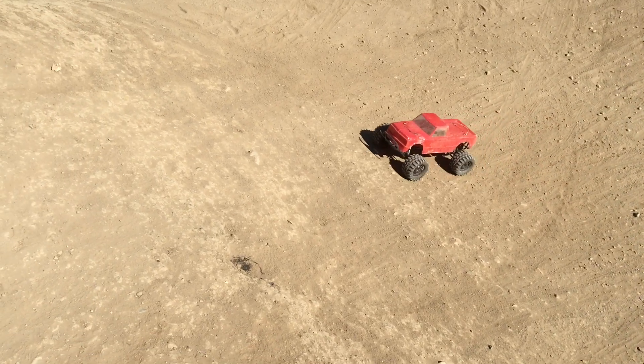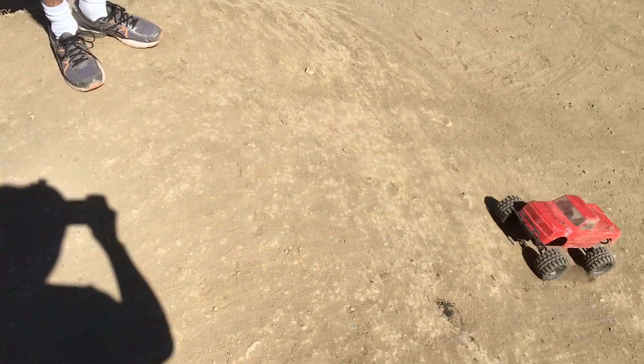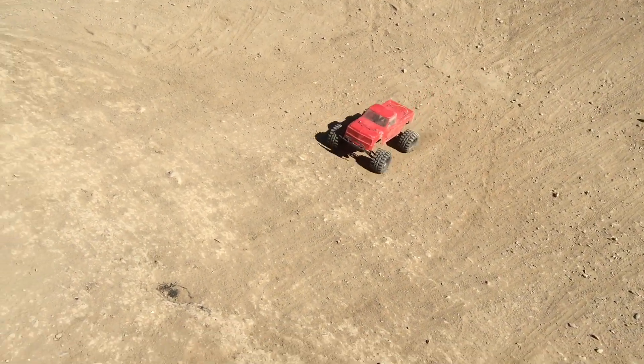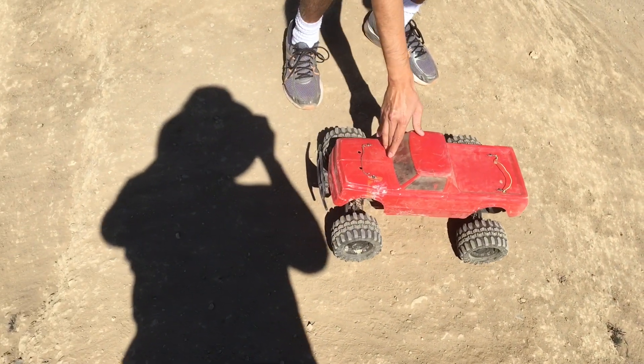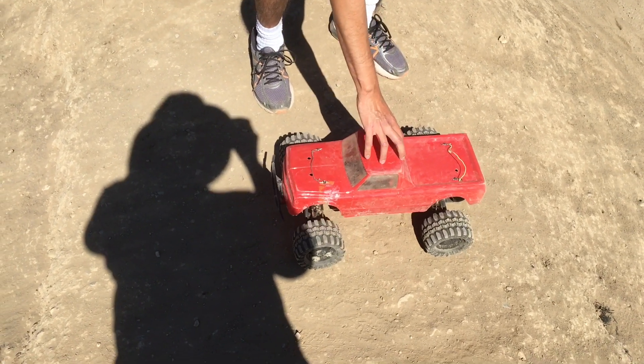It looks different — now it looks like a new car. Yeah, it's a different truck. Well, I like it. You like it? Thank you. We like it too.